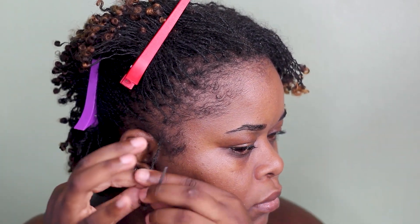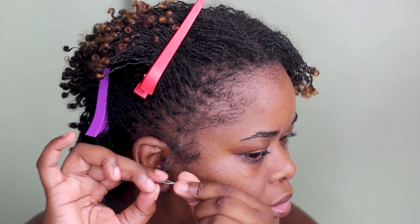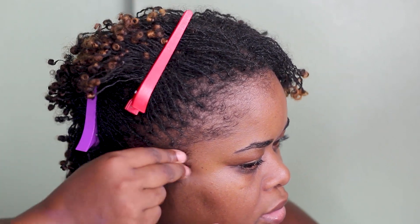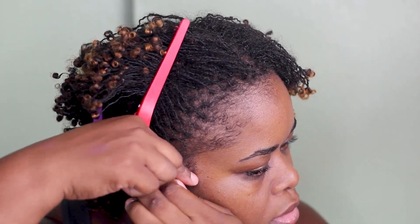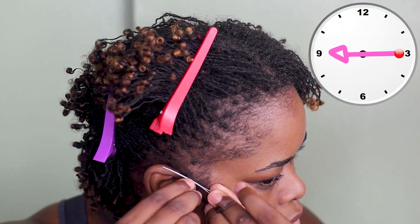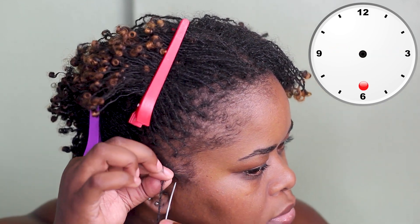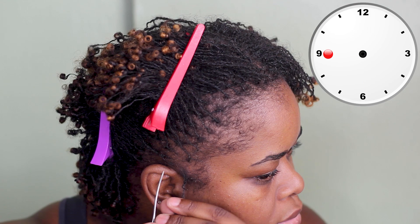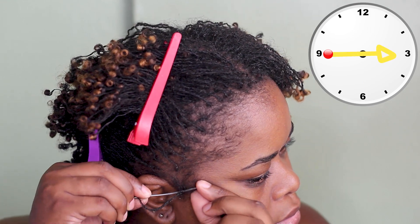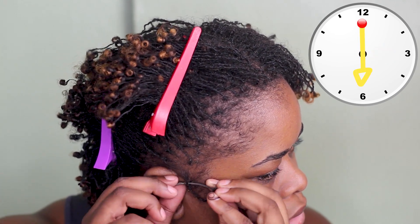We're going to get started by pulling out the first lock, looping that lock at the end, and putting it through the eye of the needle. What I like to do is gather the hairs at the base of the lock — all those loose hairs and gather them. For a start, I'm going to go in the clockwise position, starting from three to nine and then from six to 12.